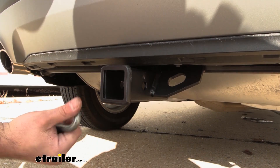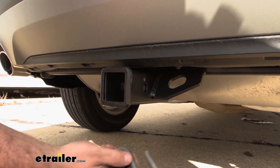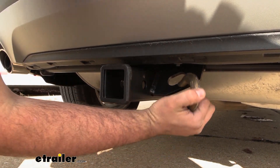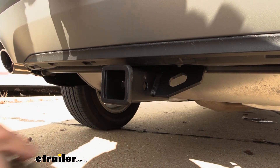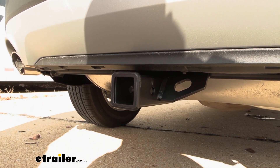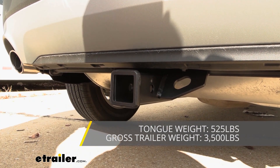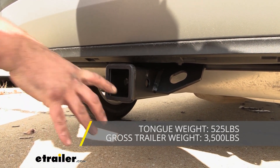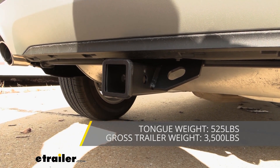If you plan on towing, you'll need to use your safety chain loops, which are a plate style. They're easily accessible and can use a standard S-style hook as well as a larger clevis style. You'll want to adhere to the weight capacities: the gross trailer weight rating is 3,500 pounds — that's the weight of the trailer plus accessories loaded on. You also have a tongue weight rating of 525 pounds for suspended weight like cargo carriers or bike racks.